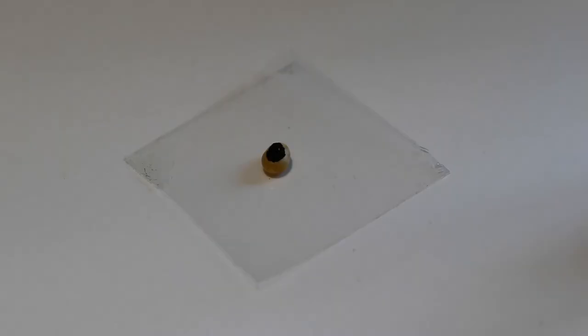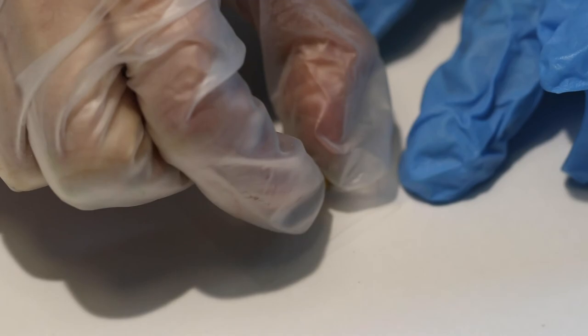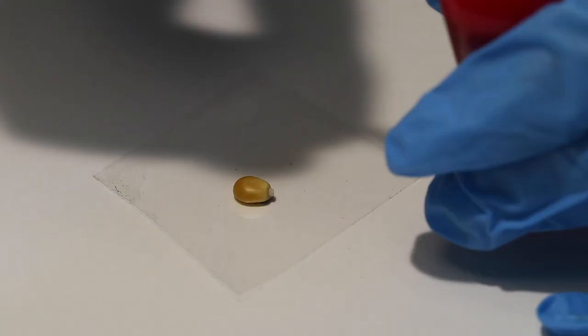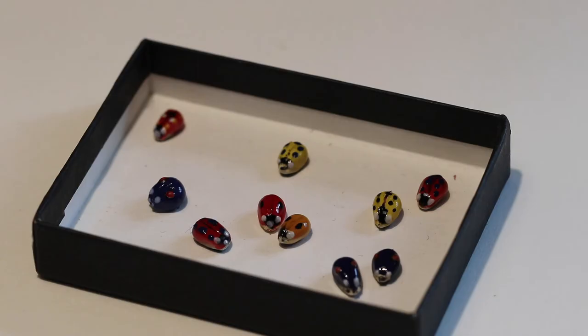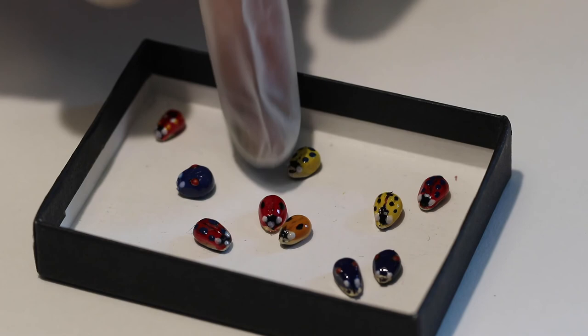Fill the flat belly using a black permanent marker and allow it to dry. Paint the back with red nail polish or acrylic paint. Acrylic paint works fine, but nail polish is nice and hard and shiny. Ladybugs actually come in a wide variety of colors and dot patterns.